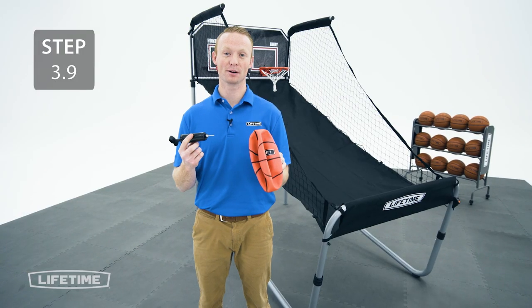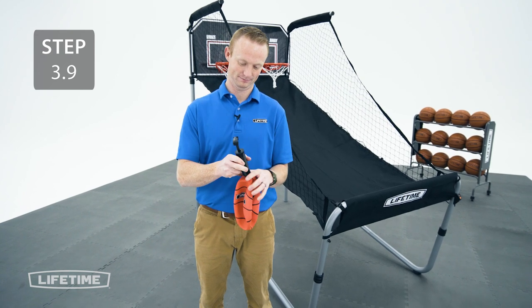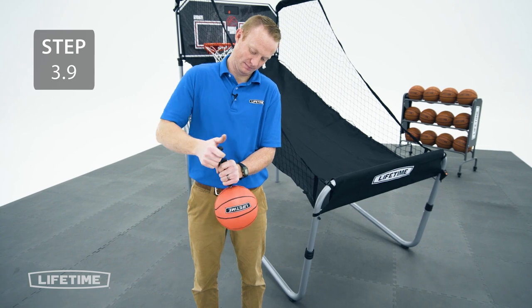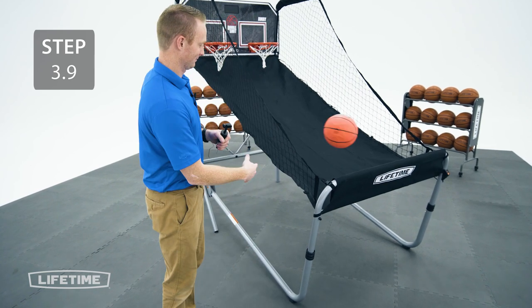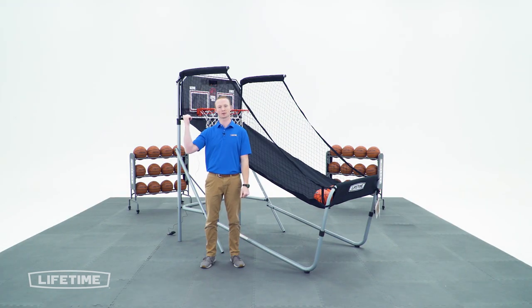Now go ahead and pump up your balls with the provided pump and needle. Thanks for watching our video of how to assemble a Lifetime Double Shot Arcade Basketball System. If you have any questions, feel free to reach out to our customer service team. We'd also love you to check out our awesome products at Lifetime.com.